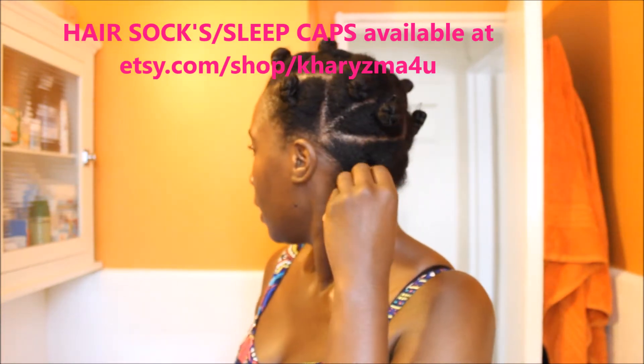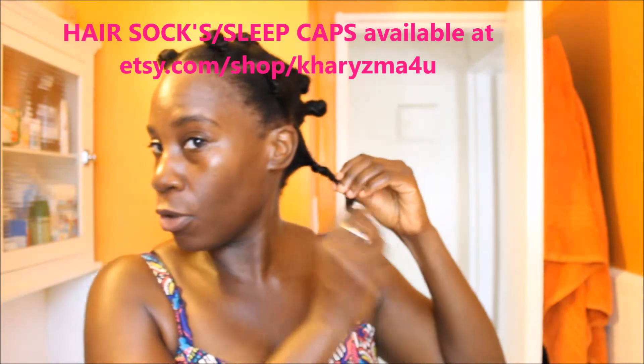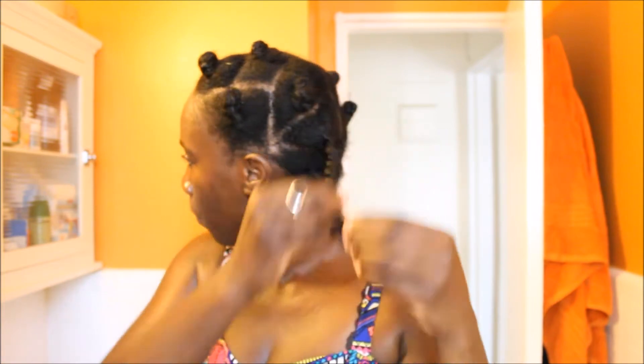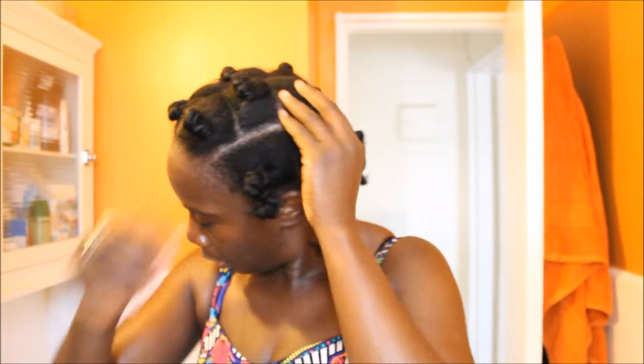I twisted them and then bantu knotted them, as you can see. I'm just removing — you know what, let me take them all out first, take all the pins out, and then take the twists out at one time. I'm going out again, guys — it's summertime, so I'm just so happy.